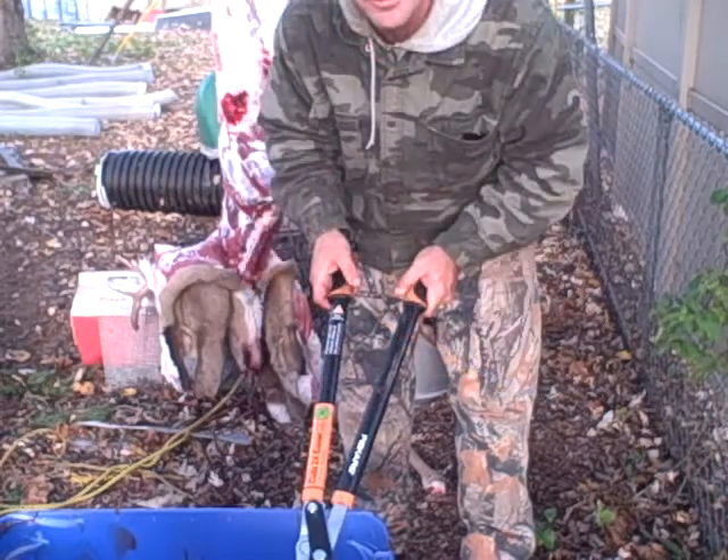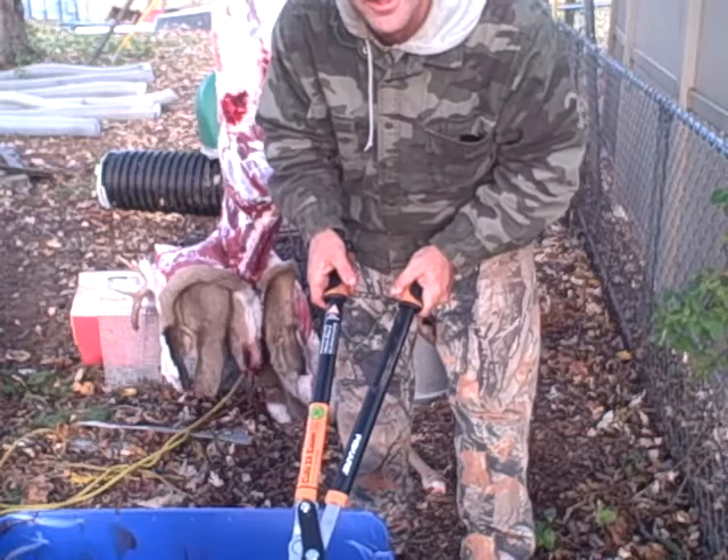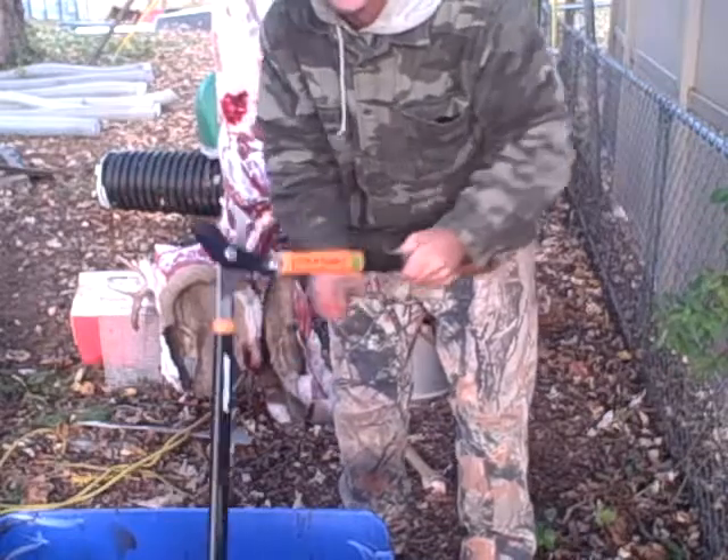You ever get to the point where you're skinning a deer and you get to the knuckle, and you're trying to get your knife in between it, cut the tendons and everything? It's just a pain in the butt, man. These will do the trick, even on a big buck.